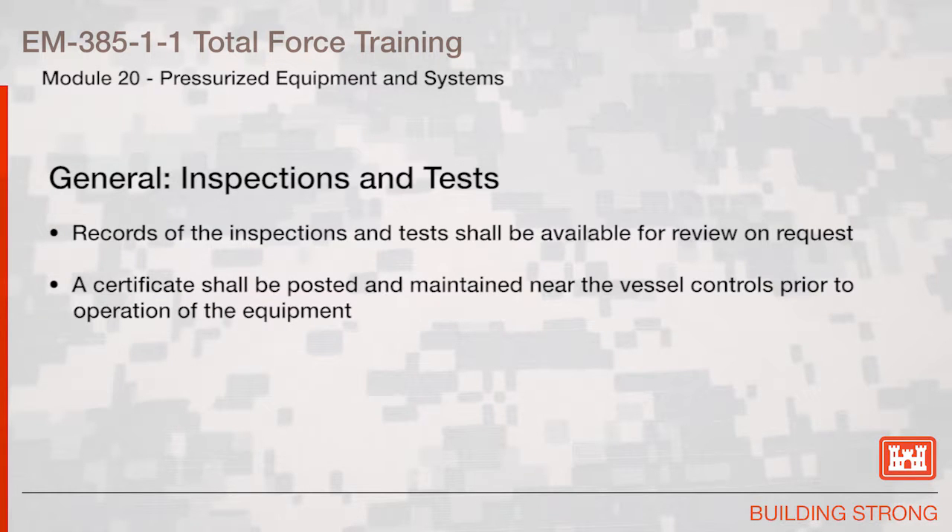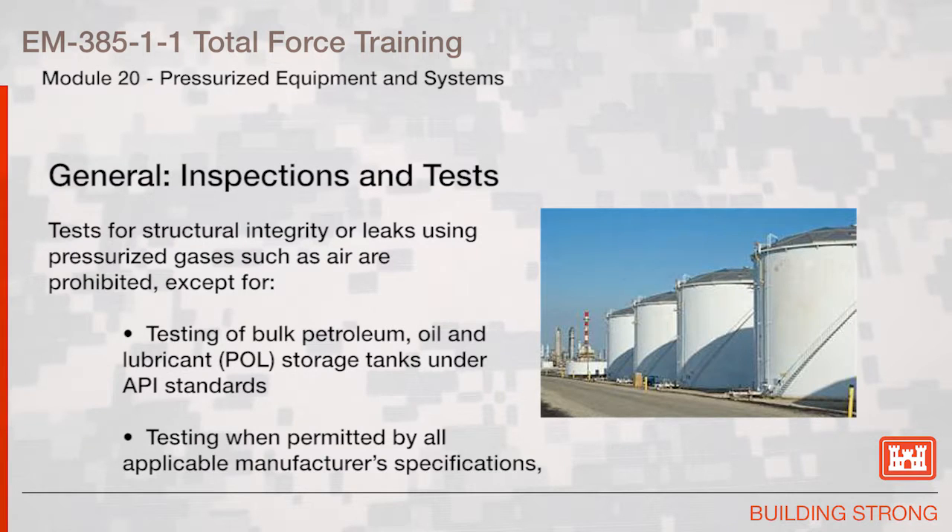Records of the inspections and tests shall be available for review on request. A certificate shall be posted and maintained near the vessel controls prior to operation of the equipment. Tests for structural integrity or leaks using pressurized gases such as air are prohibited, except for testing of bulk petroleum, oil, and lubricant (POL) storage tanks under API standards, or testing when permitted by all applicable manufacturer's specifications, or when specified by an applicable code.